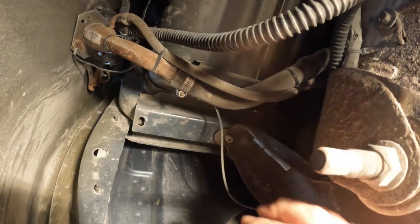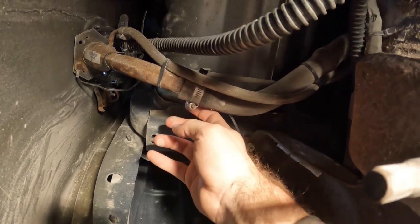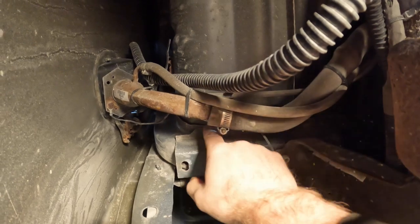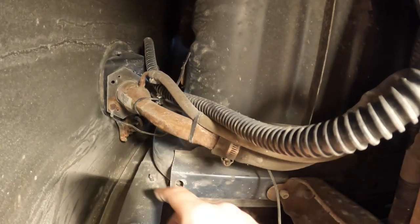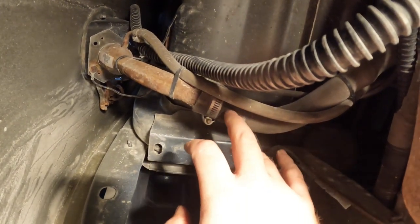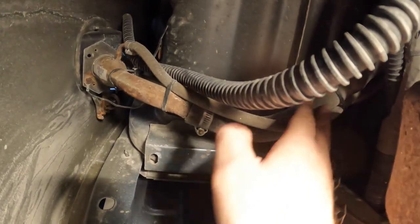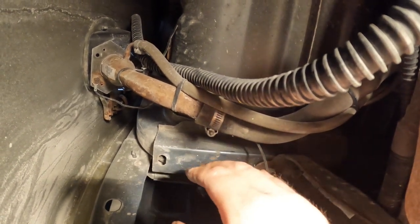To show you why we couldn't remove the filler hoses from the filler tube here — this hose clamp is pointed up at the body, and with it connected it was basically right up on the body, so there's no way to get to it. Pretty similar situation with the upper one. We really did need to loosen this filler neck to get to them. Now we have options: we can remove the hoses from the filler neck, or leave it attached, but the metal filler neck won't flex to fish over the frame while dropping the tank.